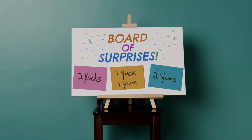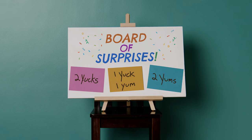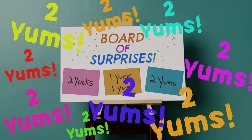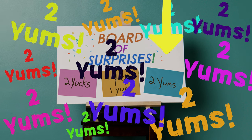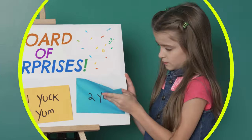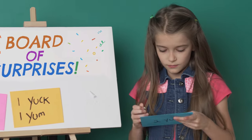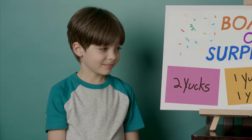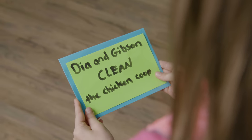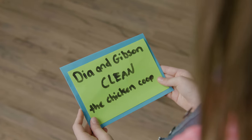Yum! Now it's time for the Board of Surprises. We gave this food two yums, so now we're going to open the two-yum envelope and do whatever is inside. Dia and Gibson clean the chicken coop!